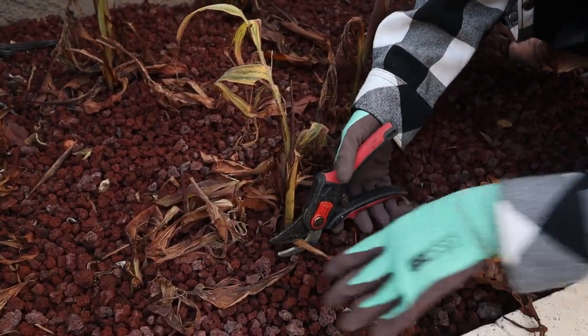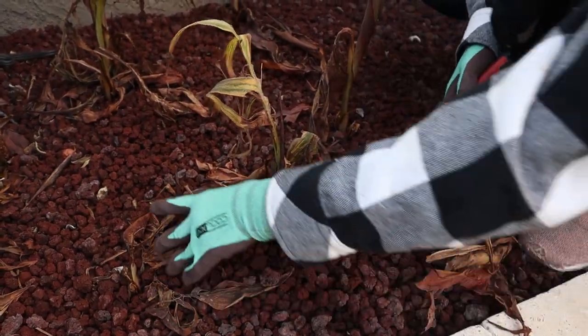They're exactly what we need for doing all our yard work, so if this is what you're looking for, go ahead and pick some up.